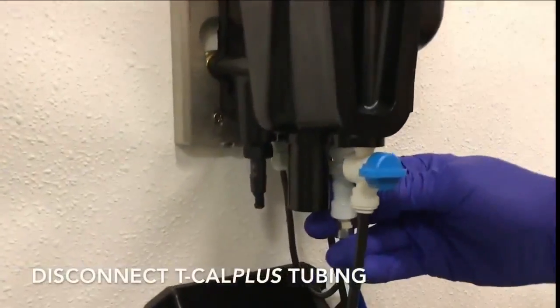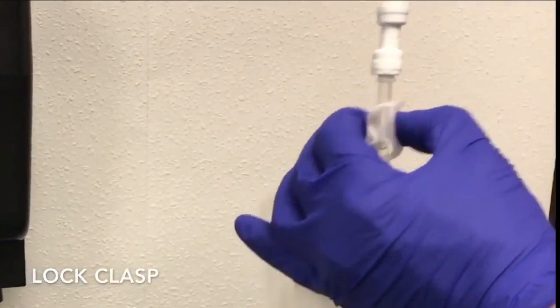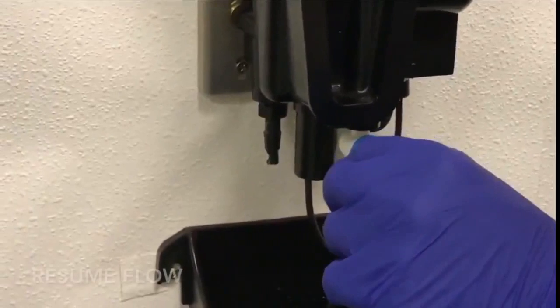From here, disconnect the TCAL Plus tubing, lock the tube clasp, and resume flow. You can properly dispose the used TCAL Plus standard by following your regulatory requirements for your area. Once rinsed, it is okay to reuse the calibration tube.